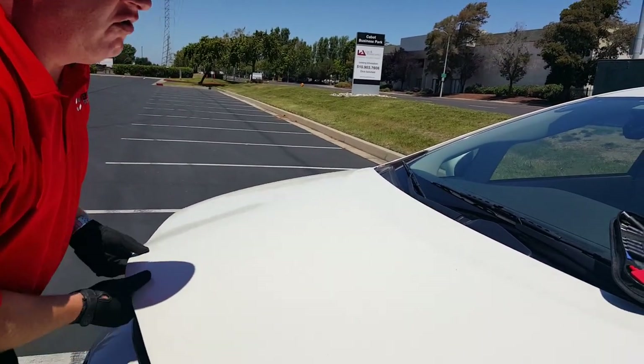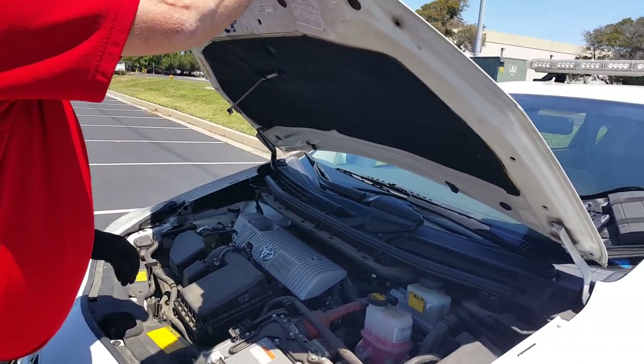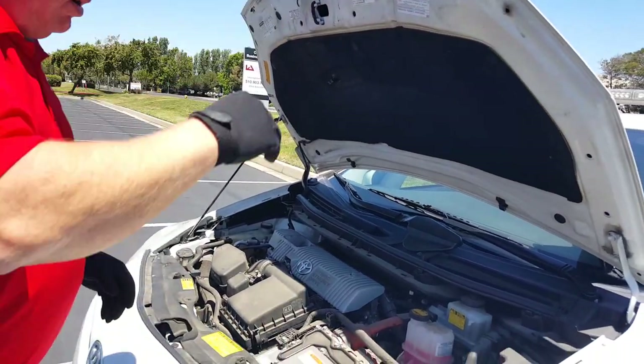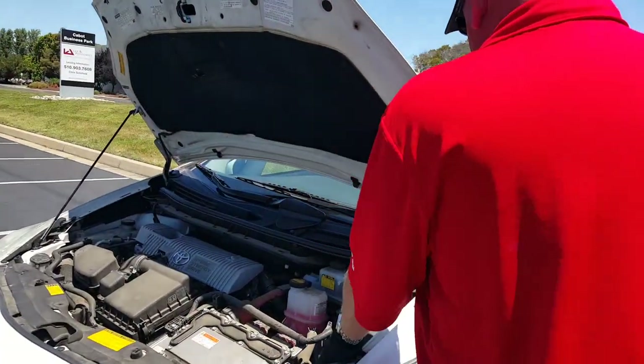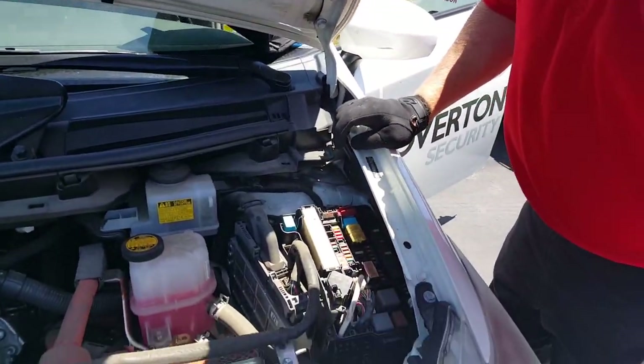You can use it to charge your phone, charge laptops, and various other electronic items. But the best part of this system is the jump-starting capabilities.